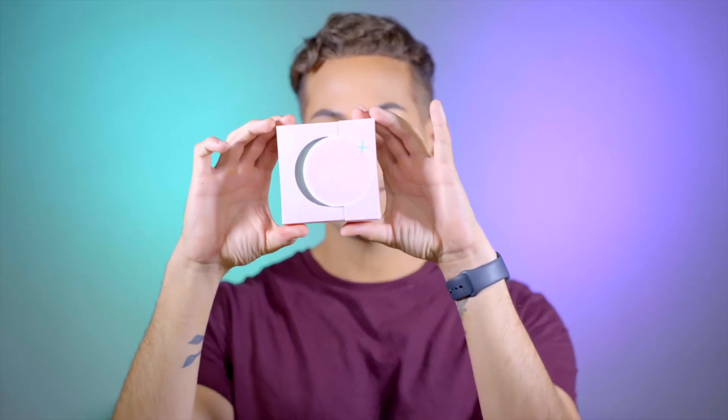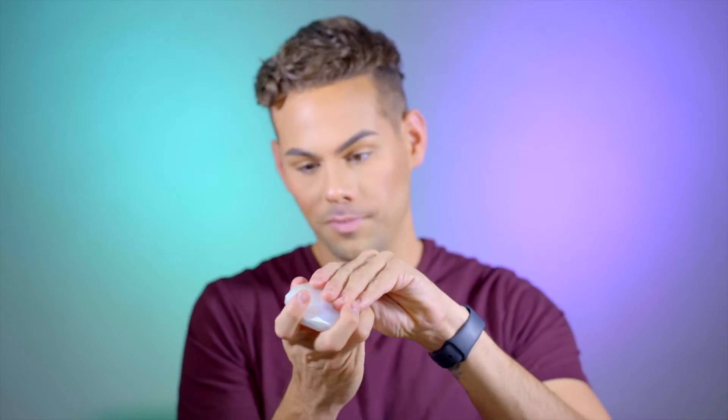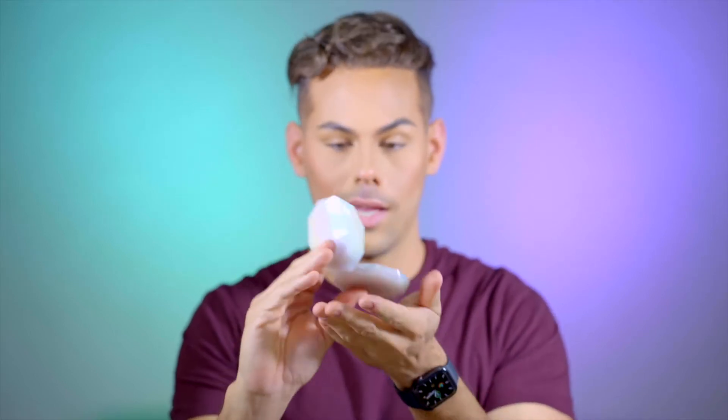And then we have this highlighter in the shade Venus. These are called the Moon Prism Powders, and this is in the shade Venus. I love that this packaging kind of slips out — it says the name right there. If you look at this highlighter inside... it's a beautiful opalescent, gorgeous packaging, nice and weighted, and it is very beautiful. The shade I got was Venus, which is like a more goldy tone. So that's gorgeous — I can't wait to put this on my face.